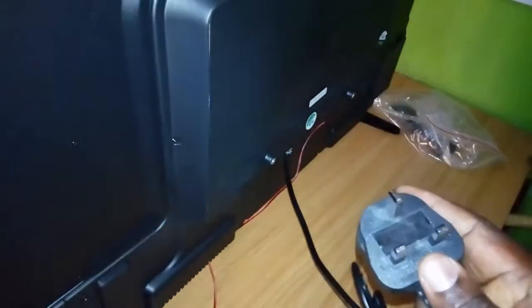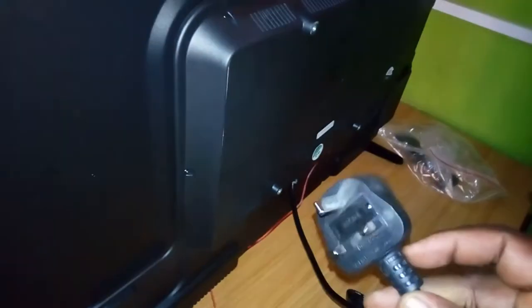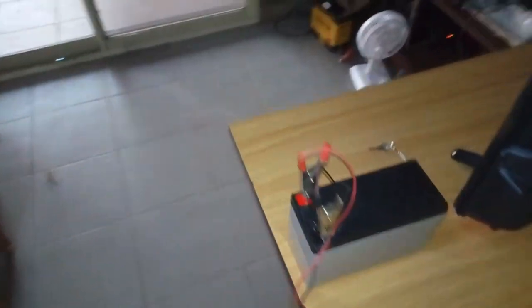Let's look at the back of the TV. Here you will see the wire — this one is for mains power or a generator. You also see the wire that is plugged in for 12 volts. At the back you can see the wire coming to the battery.